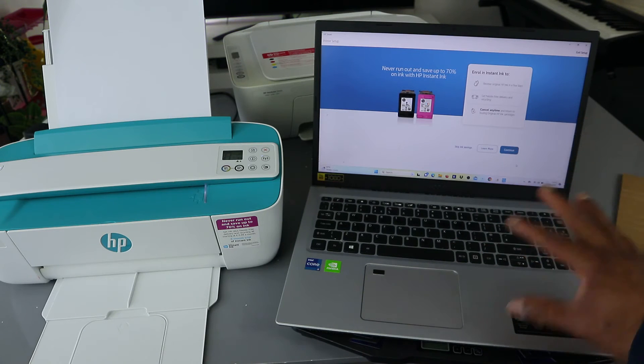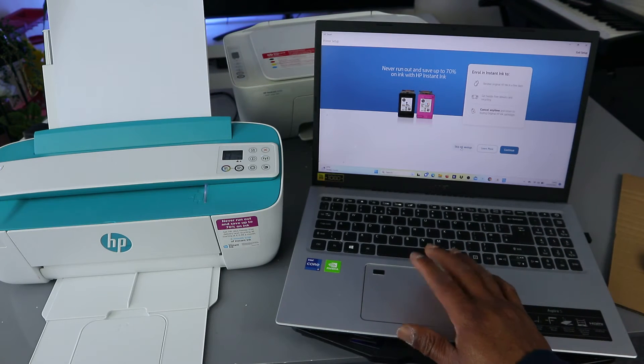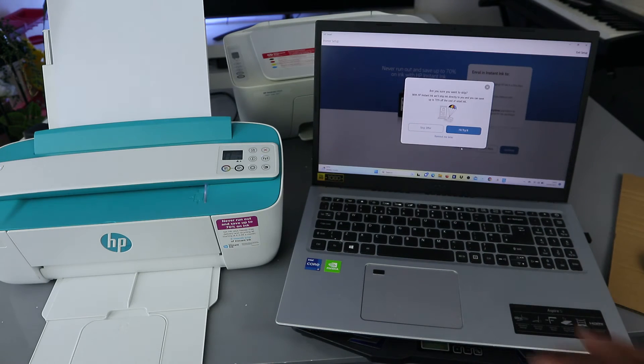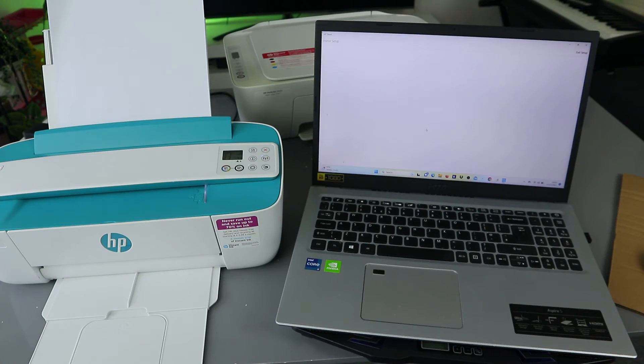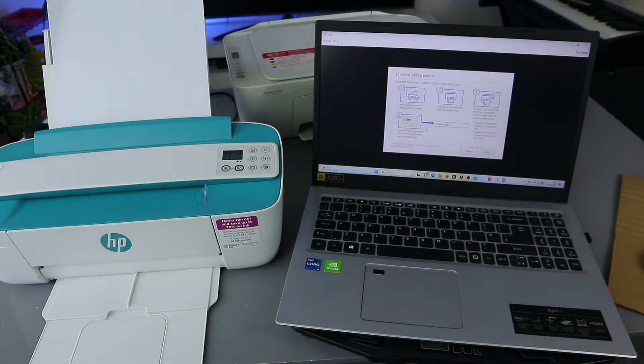Now it's asking us about ink enrollment. I'm going to skip this offer — skip savings. Are you sure? Skip the offer. If you want to select the ink service, then go ahead.